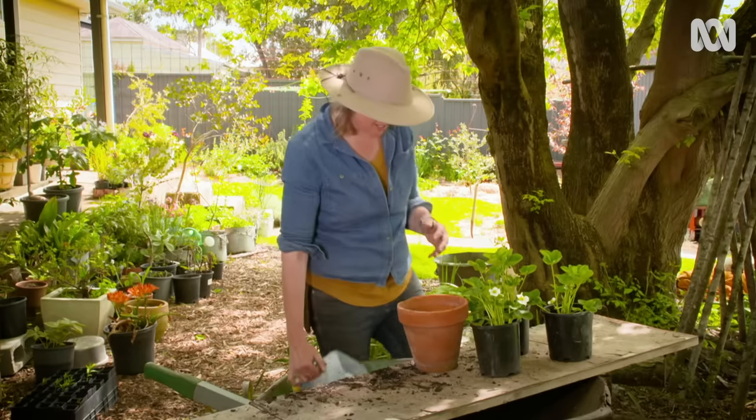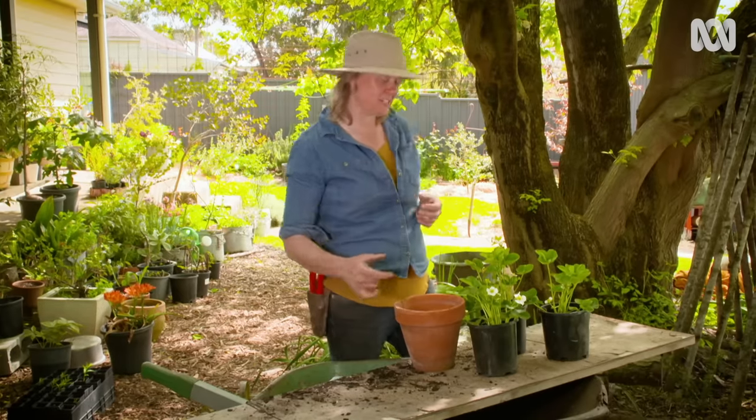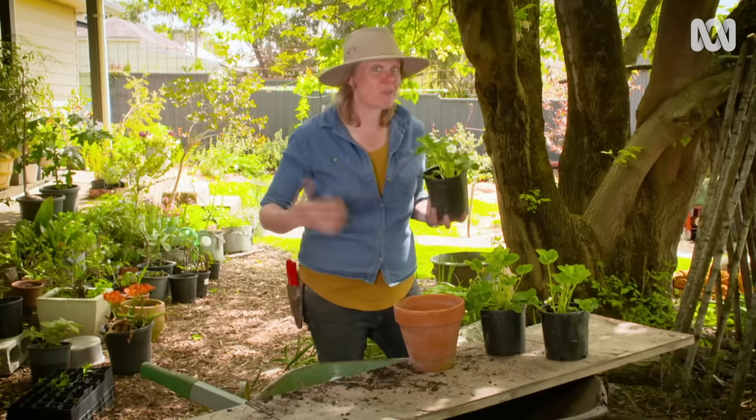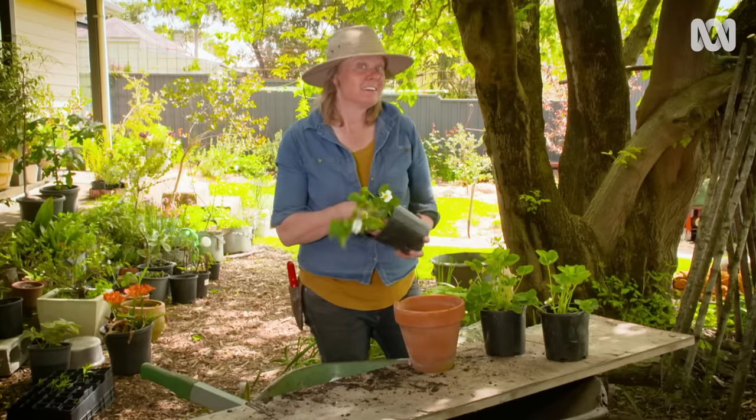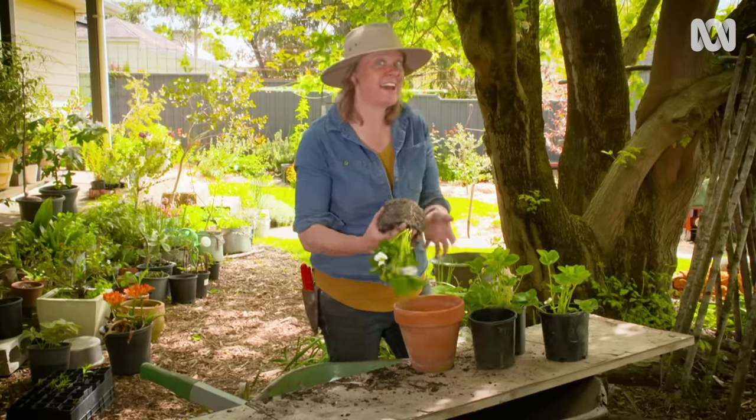Gardening is great, and you don't need anything to get started — you don't need any particular tools. But as your knowledge and your skills grow, you might want to increase your kit a little bit. Give it a bit of thought, because that way you save your body and your budget.